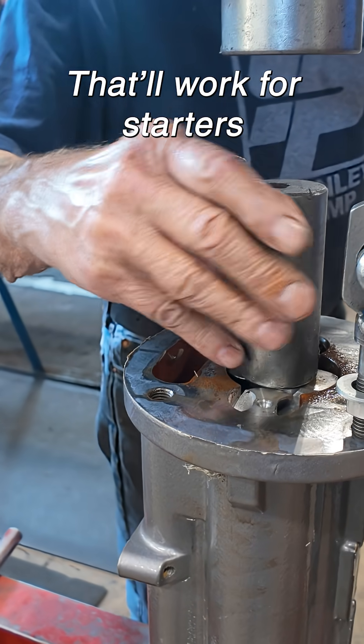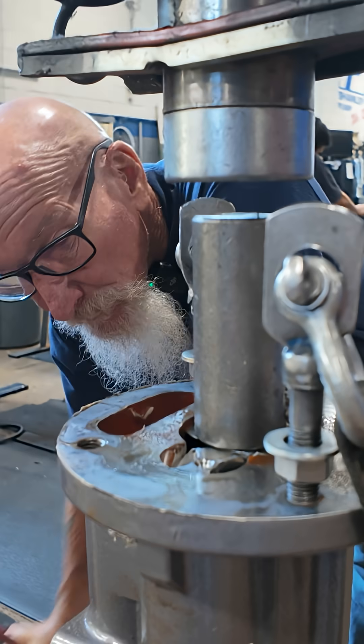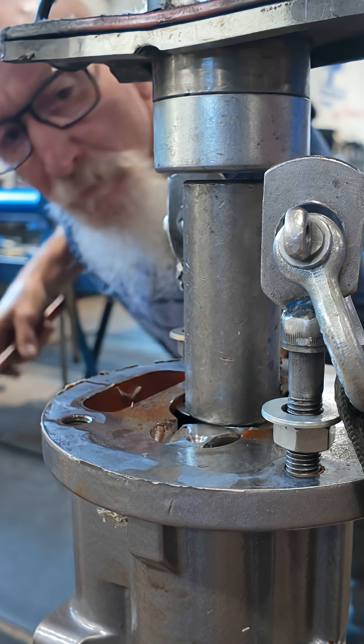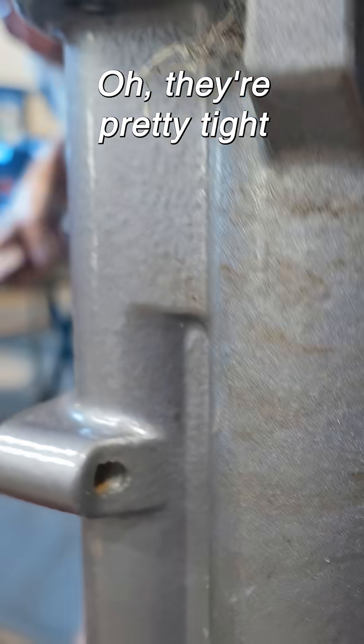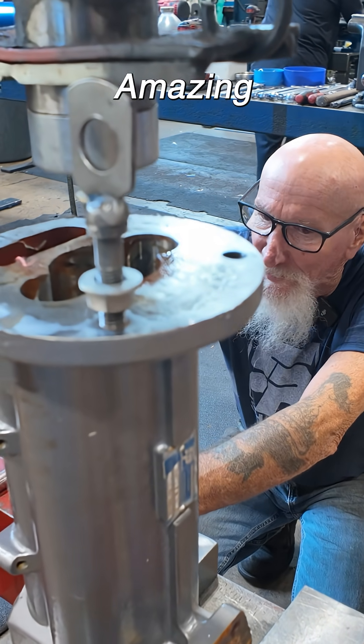That'll work for starters. Oh, they're pretty tight. Oh look at that, they came out. Amazing.